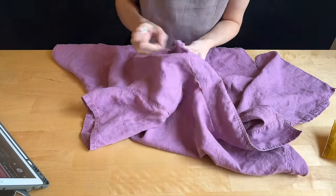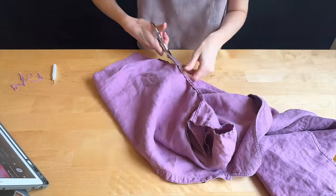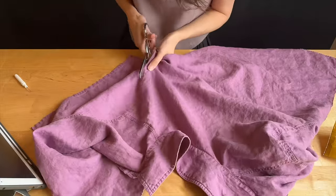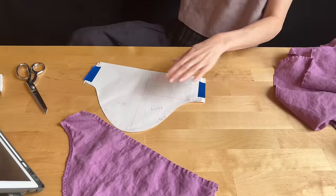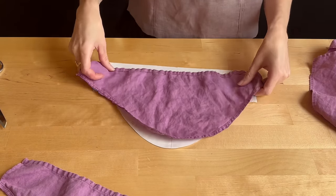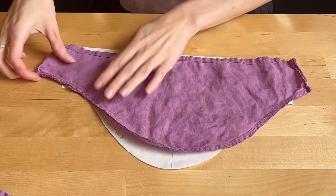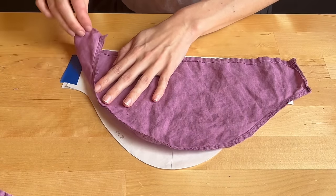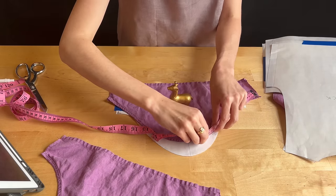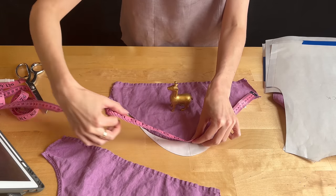I started off with a seam ripper but the seams on this shirt were very well reinforced so I just ended up chopping it all up. I really didn't lose that much fabric and it went a lot faster. What I was most concerned about at this point was the sleeves and if I would have enough fabric — unfortunately the original sleeves were too short. But no fear, I can fix this. So I took some new measurements and went back to the original pattern. I knew that as long as I could keep the length the same as the armhole I could change the shape and it would be okay.